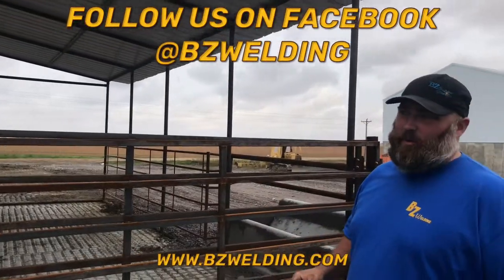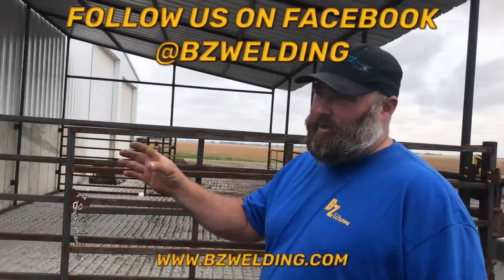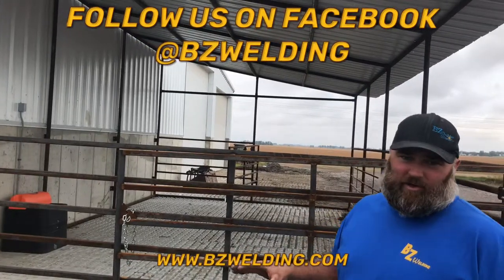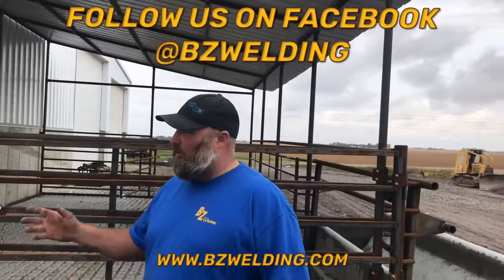This is kind of a unique thing with BZ Welding and the guys that work for us — everything that we do is all custom built. So whether this alleyway is 14 foot 2, your gates are going to be built to where they need to be. Everything on the inside: the bud box, the loading chutes — everything we do can be custom built, custom setups. Whatever you want, we'll help you design it start to finish for your barn.